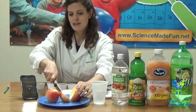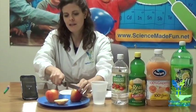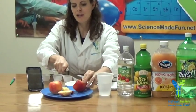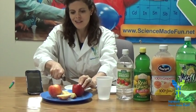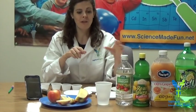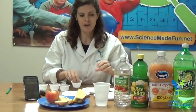The first thing we need to do is take our apples and cut them up. I am going to go ahead and get a little slice — lovely — another little slice. I am getting hungry already. Now we have cut up our apples and we need to pour our juice into our little cups.